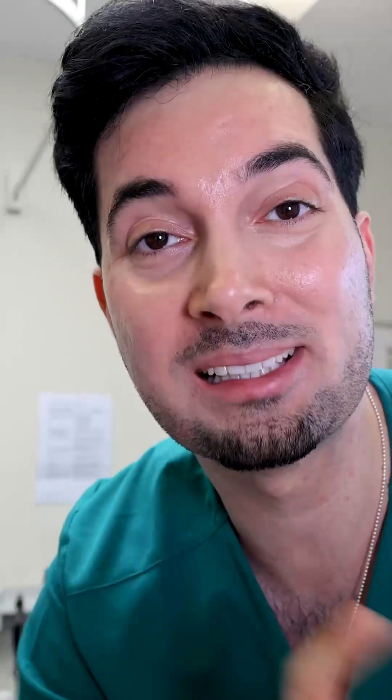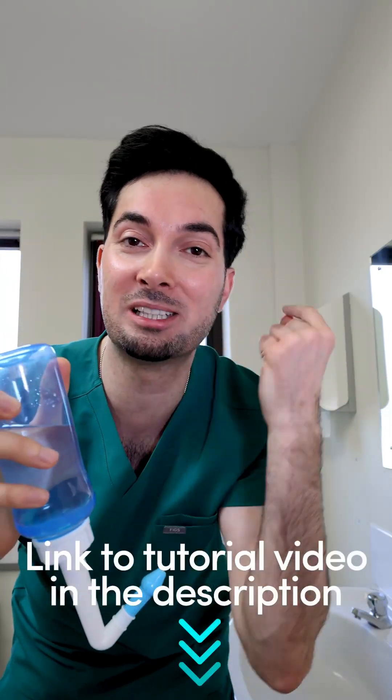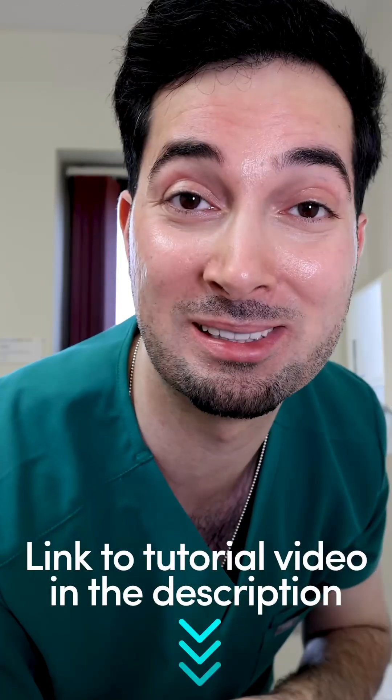It's time to take the saline rinse to the next level for maximum benefit, because sniffing up that solution can be really difficult to do right. Try a neti pot sinus rinse bottle — pour your saline solution into the bottle, pop it into your nostril, and click the valve. It shoots the liquid from the nasal passage out at the other end. Then repeat on the other side.